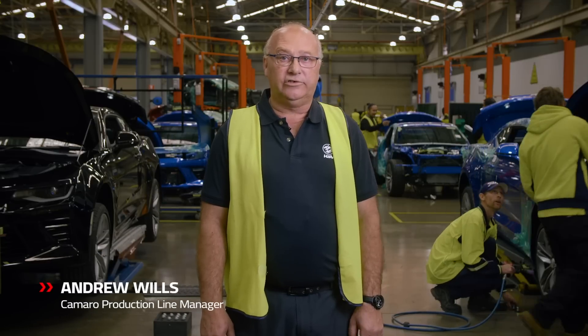G'day guys, my name's Andrew Wills. Today I'm going to talk to you about the remanufactured process of the Camaro.